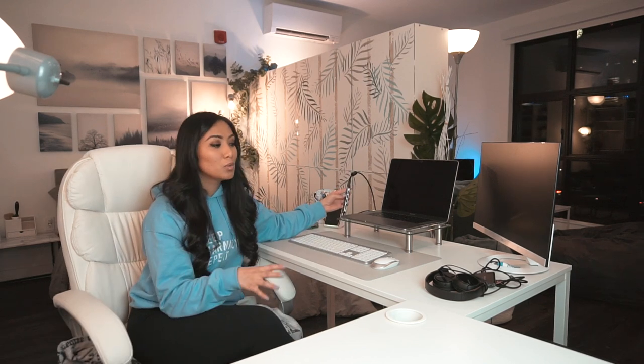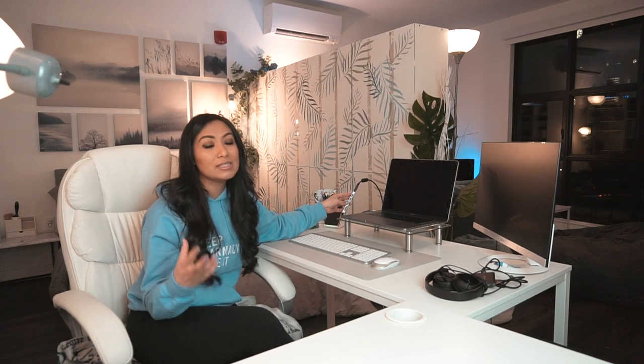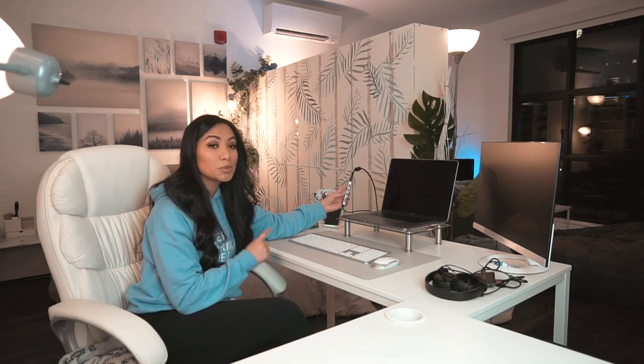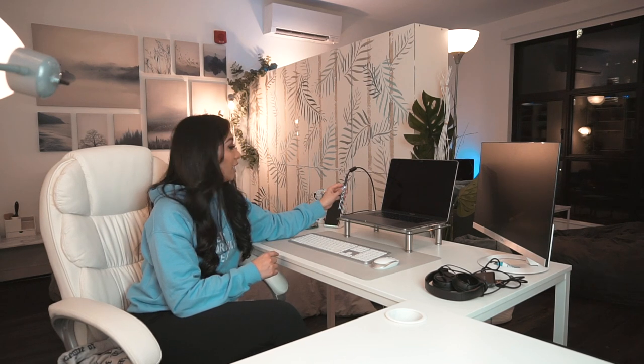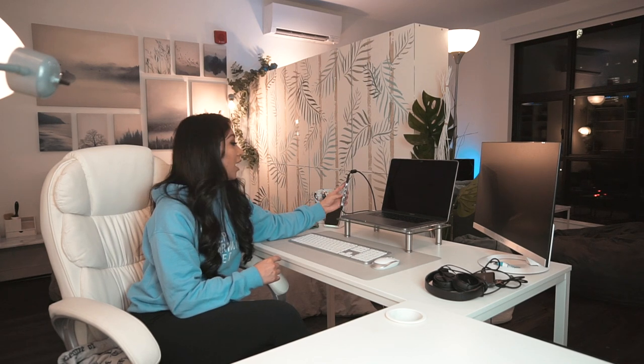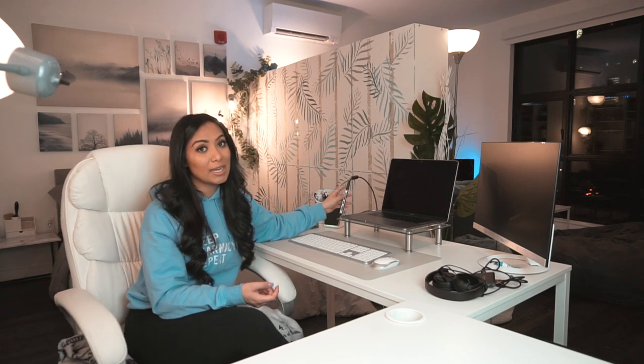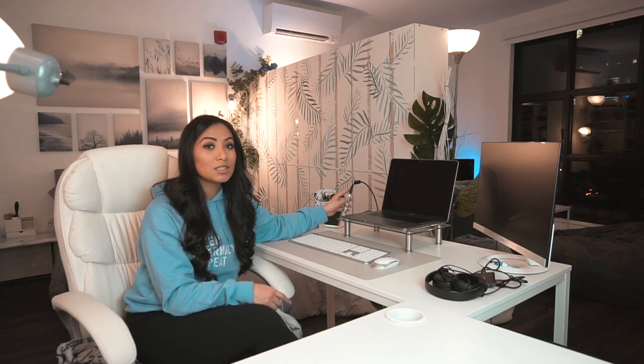I just have a few more accessories and useful tech items to share. The first is this converter. As with all new MacBook Pros, they don't have USB outlets — they only have USB-C — so one of these hubs is super helpful. Mine specifically has an HDMI port, three USB ports, and an SD card reader. I do a lot of photo and video work, so that SD card reader was a must-have, as were the USBs and HDMI for my monitor. This little hub has been super helpful and perfect for my needs.